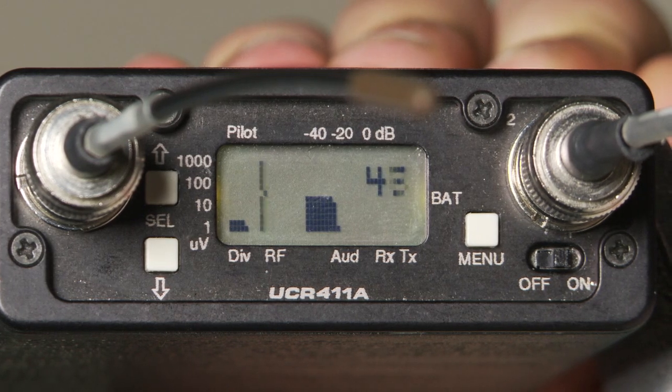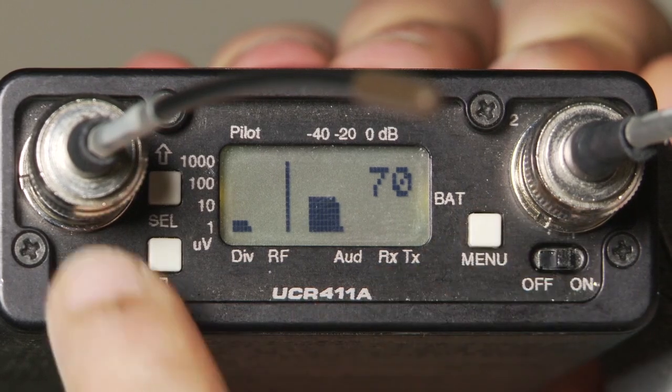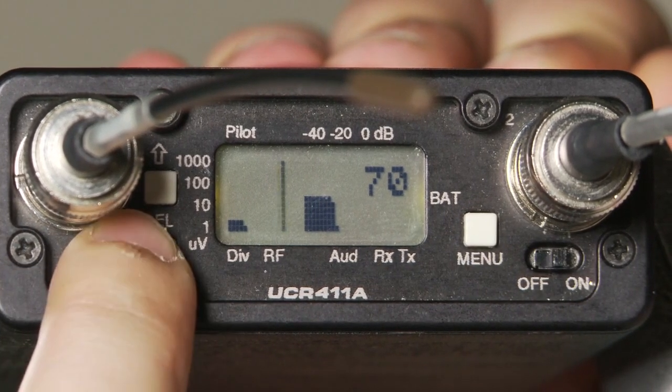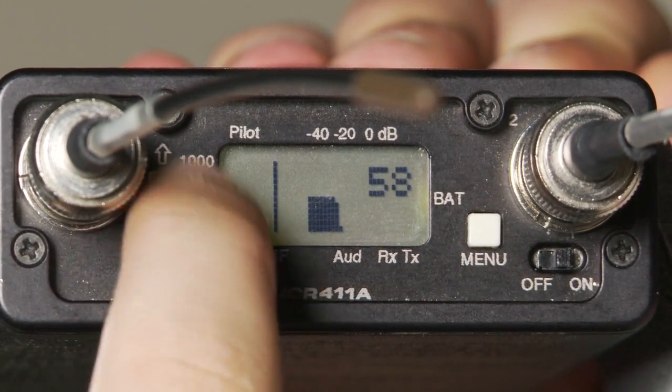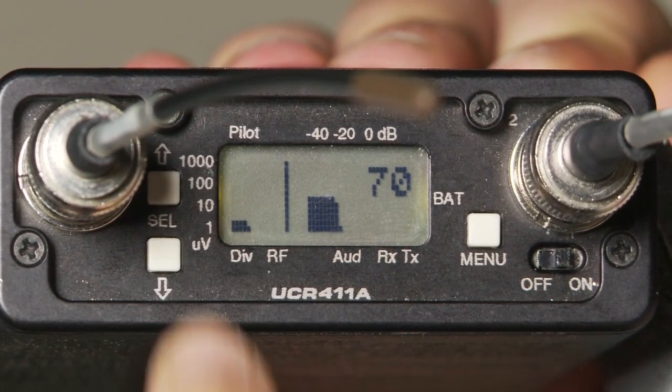Use the up and down arrows to scroll back and forth and pick a frequency that is clean. We're going to pick 7-0.